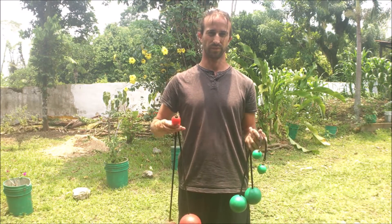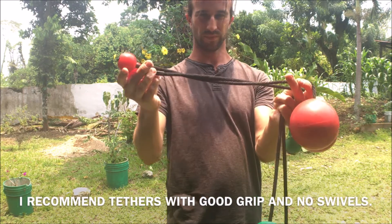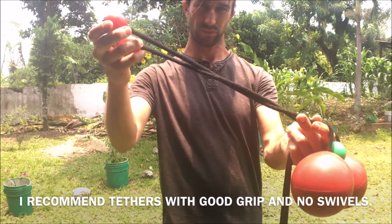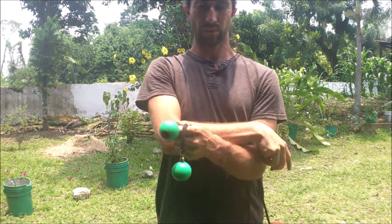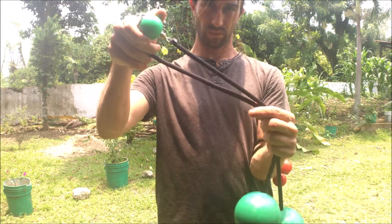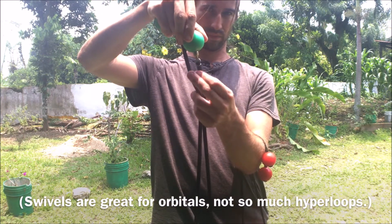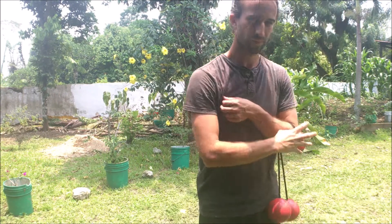First thing is you'll need a set of poi. I recommend tethers with a little bit more friction or grip, like these rope tethers that don't have ball swivels on them. I recommend not having ball swivels or slick tethers. I find that the muscle memory is even more difficult to absorb when you're not getting very much friction in between the tethers.